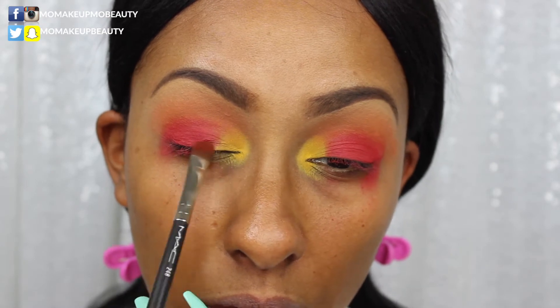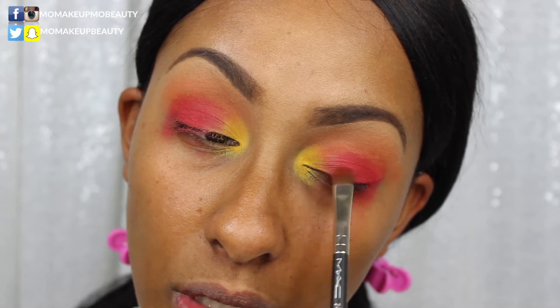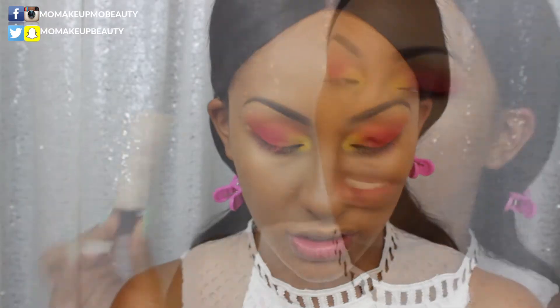I really love mixing these two foundations together — it gives like the perfect canvas and they're both really good foundations. I just have a problem finding my perfect match in literally everything, but it's cool. I'm putting a little concealer on — this is the Girlactik Multi-Perfecting Concealer, a hydrating and blurring concealer. This thing is a girl's dream come true.